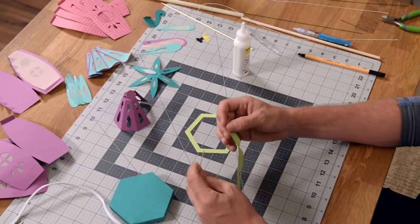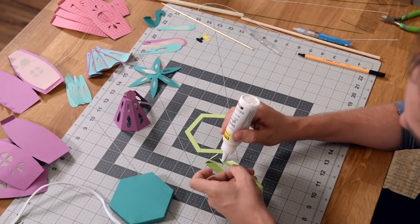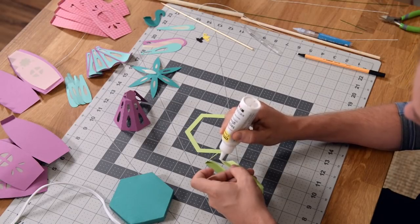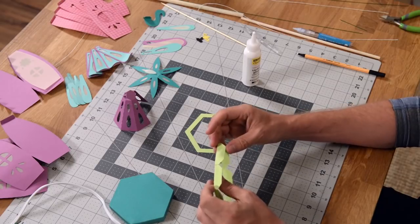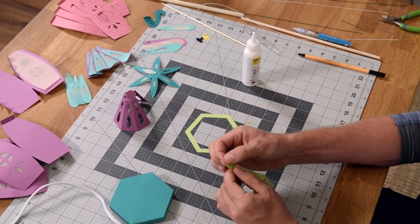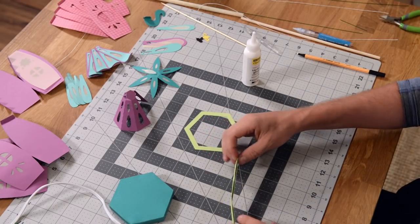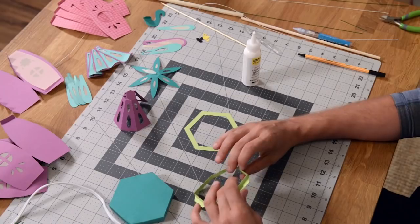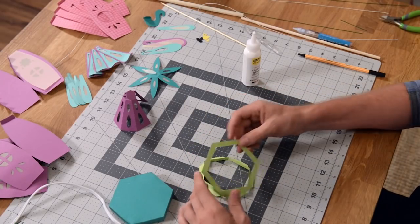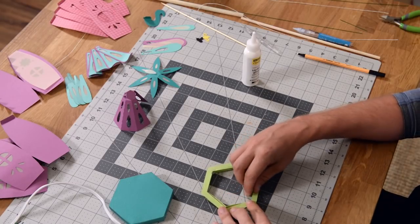Then we're going to connect the other side just as we did the first, and we can accomplish that flat on our table. I like to work flat as much as possible — it gives a nice perfect outcome. So I'm going to glue that right to itself just like that, fold it right there just like we did the first time to ensure it is perfectly lined up. Give that a few extra seconds to dry. Then we're going to fold these tabs out like so, and take this piece and shove that piece inside.